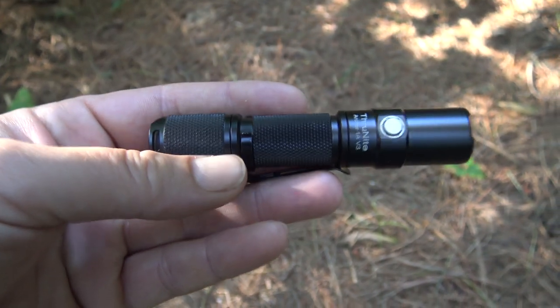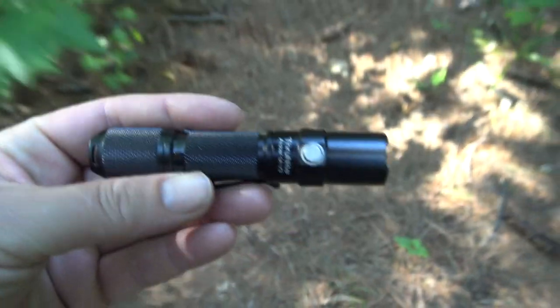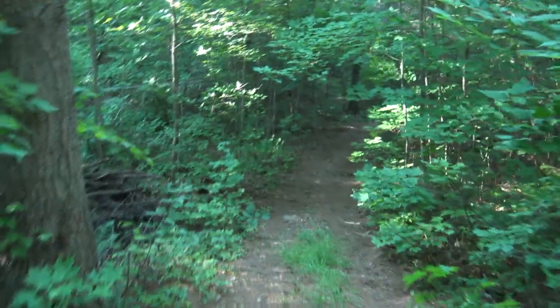The Thrunite Archer came in pretty handy last night because we had a bit of a party night and had to come home in the dark, so we were able to light our way through these woods paths with this light.